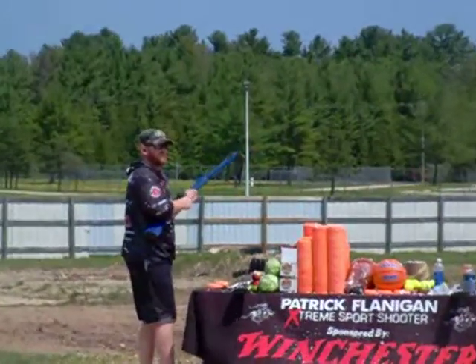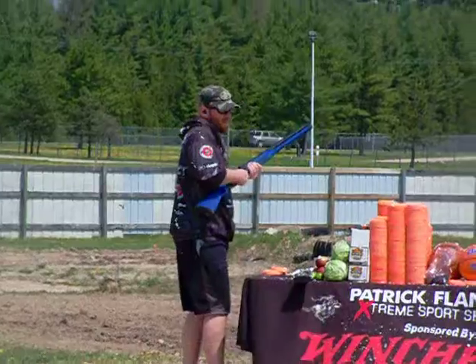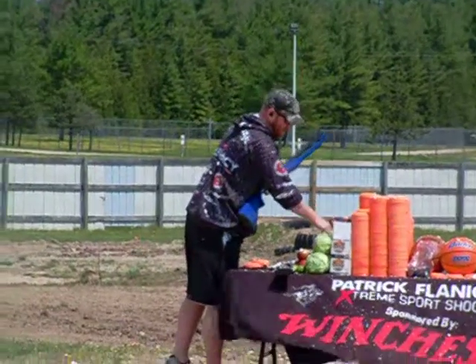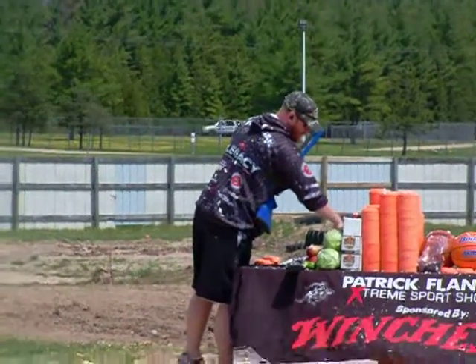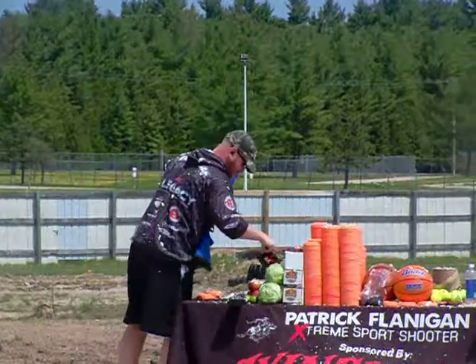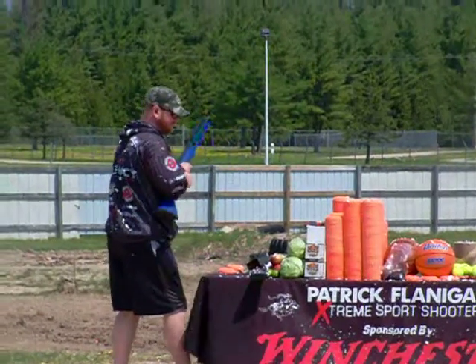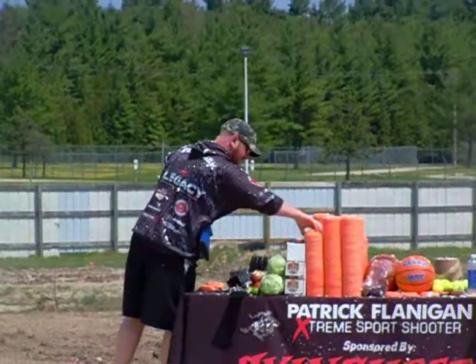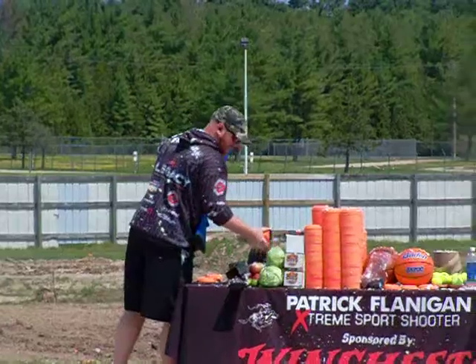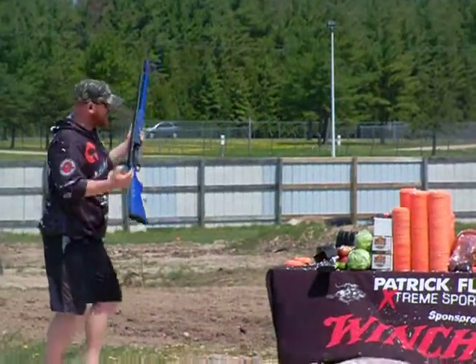You guys want me to try six again? Seven. Come on — I'd say it's up to you. I don't want you walking out here going, he didn't get that six, give me my money back. Try six again, all right. We'll give six one more try. If we get it, we'll move on and try seven. If we don't, we've got bigger and better things ahead. Six clay targets.